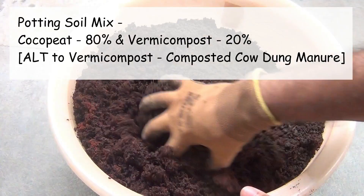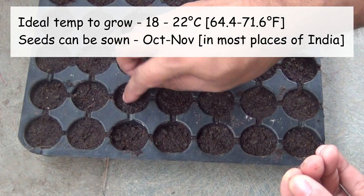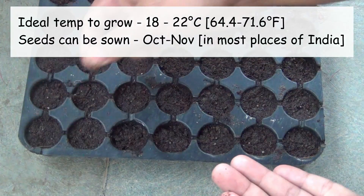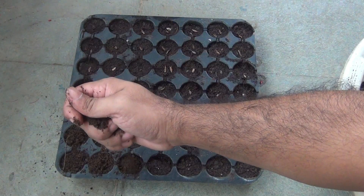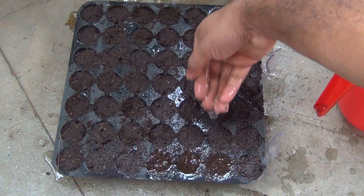For the soil, take 80 percent coco peat and the rest 20 percent family compost. Broccoli is a cool season vegetable and the ideal temperature for growing broccoli is between 18 to 22 degrees Celsius. In my place, which is Assam, India, we can sow the seeds from October or November onwards. After sowing the seeds, cover them nicely and make sure seeds are planted about 3 to 5 mm deep. Then water well and keep the pot in a place where it gets 3 to 4 hours of morning sunlight.